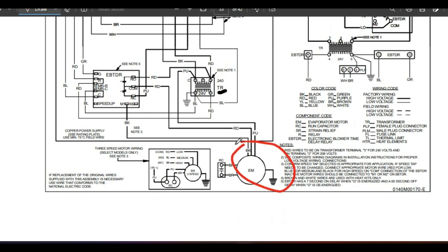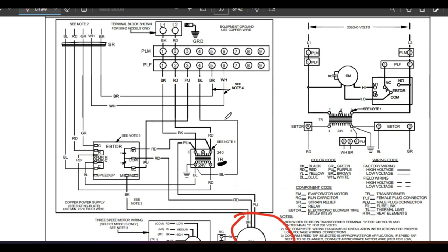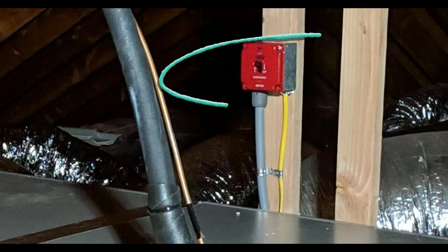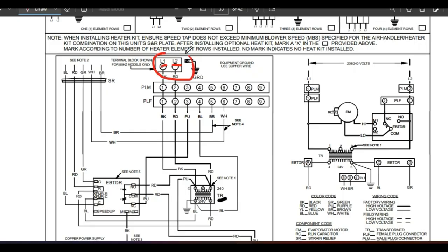Our blower motor runs on 240 volts, so we need two separate 120 volt lines coming in to power that motor. That's what we have here — L1 and L2. This is the power coming in from our shutoff switch on the outside of the unit, so when we walk up to a unit to turn it on and off with that little switch, that's where this power is coming from. This is the beginning of the inside of the air handler — this is our power coming in.